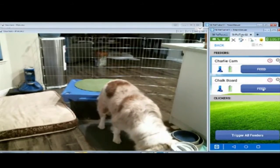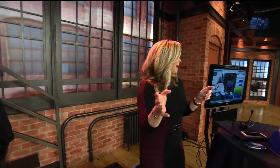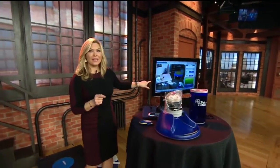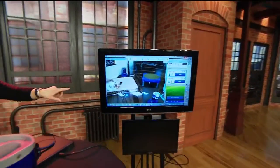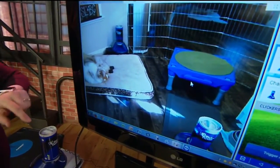So what we're watching right now, that is my dog at home, Charlie. And that was a remote training session that I did with Charlie. If you look right here, that is Charlie at home in my kitchen on his bed having a nice little snooze. We've got two Pet Tutors set up and his little stand right there.